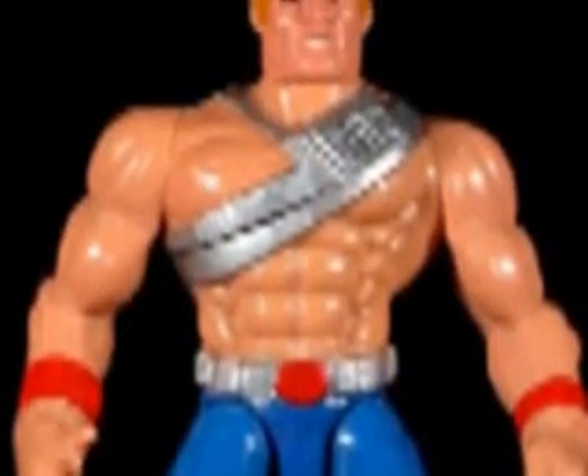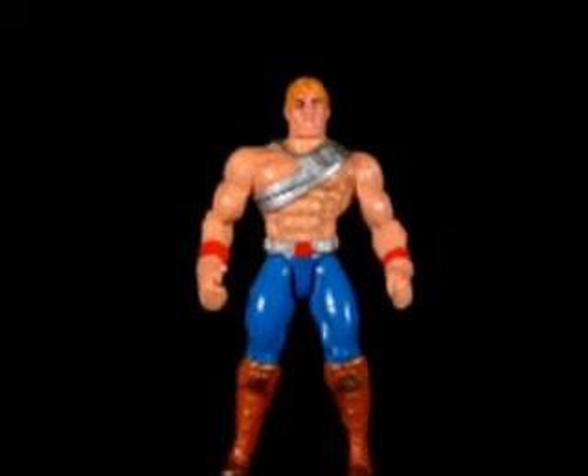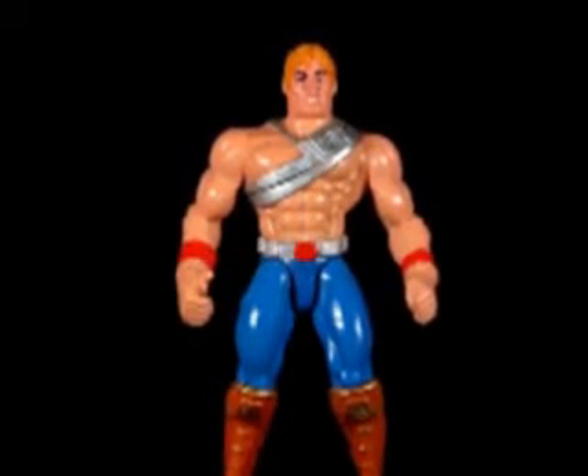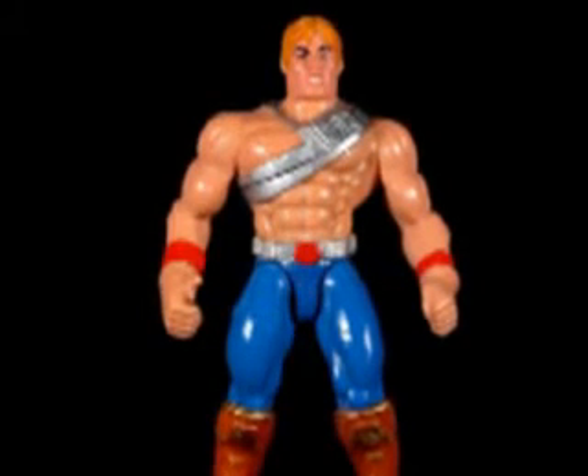In 1990, Mattel released the first variation of He-Man in this new line. Battle Punching He-Man included a power sword and shield, both different looking than the previous figure, and a more muscular build. He didn't have much of an action feature really, but he did have an odd articulation cut across his chest which allowed you to make a punching motion with the figure.